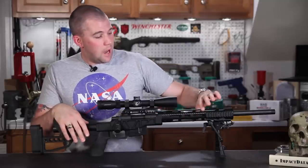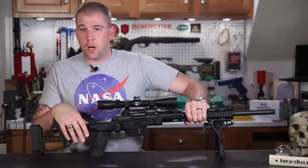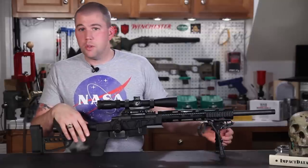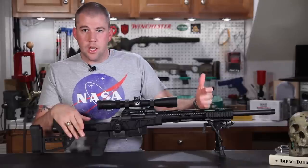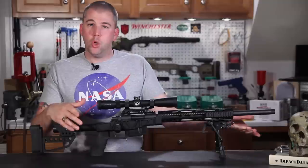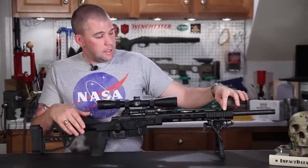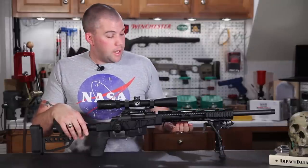You have an octagon-shaped vented hand guard made of very sturdy, very thick carbon fiber. I can squeeze it as hard as I can and not feel any flex at all. Shooting it off barricades, shooting it prone, digging the bipod feet into the ground — we didn't have any problems with it flexing. The only way you can really get this thing to flex is by grabbing the barrel and the hand guard at the same time and pushing on the side, and even then you get very minimal movement and it bounces right back.